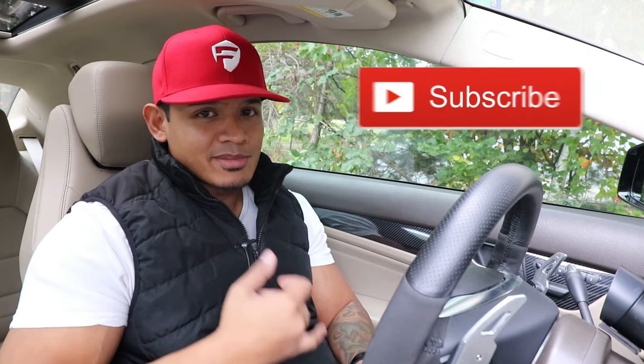So yeah, that's a fail for me. I shouldn't have bought it on eBay — I should have bought it from a reputable reseller. But the cool thing is I actually do have a higher quality kit available that I will be installing on her car in the next video, so make sure you stay tuned. Subscribe and I will see you next time.